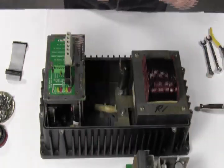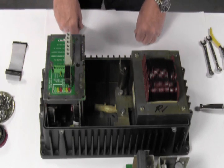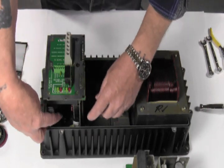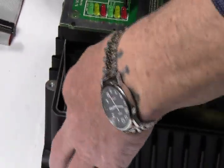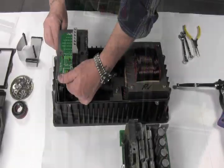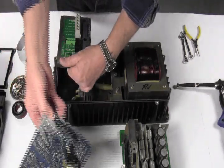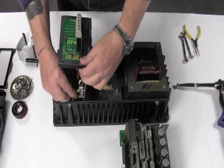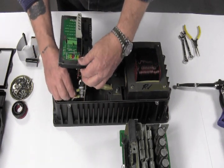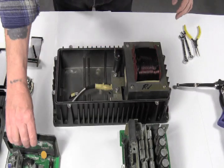Next we will remove the control board and the AC board. The AC board is still connected by the transformer wires. If you wiggle these a bit, they come off pretty easily. You are now done removing the boards.